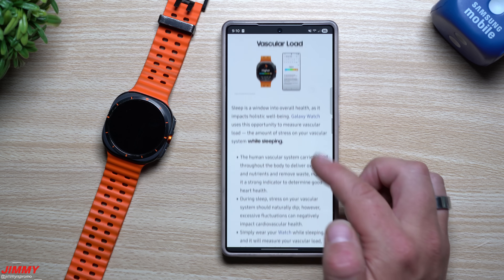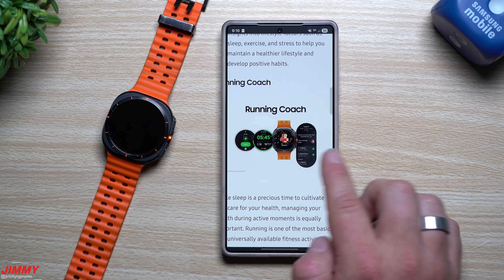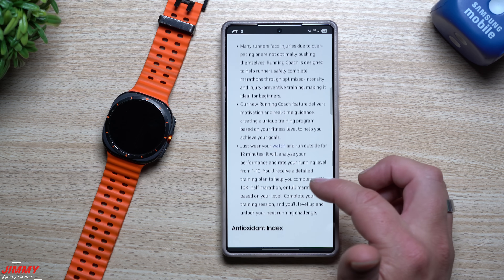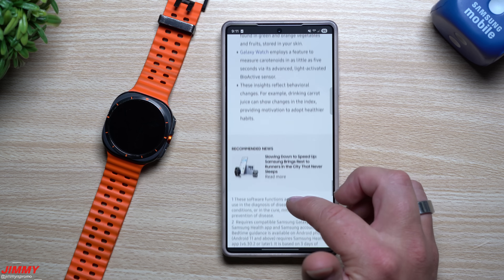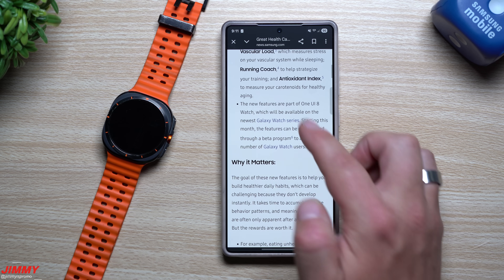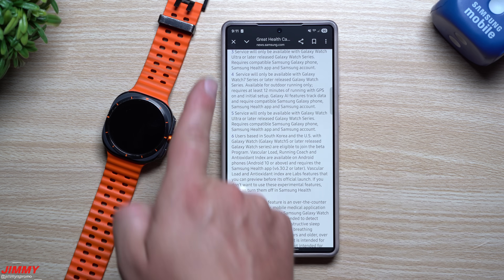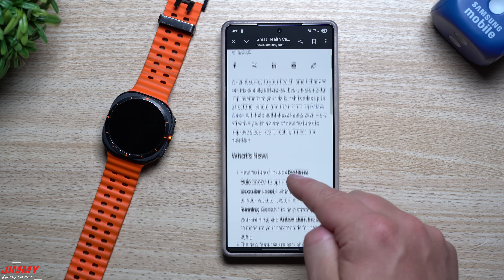There's also vascular load tracking. You also have Running Coach — for outdoor use only — which gives you a bunch of details to help you perform better and not overwork yourself. A coach will keep you at a particular pace, and if you're going a little too hard it'll tell you to slow down. There's also your antioxidant index. Scrolling down there's more details, and what's cool is that when something like the antioxidant index or vascular load is mentioned, you can tap on the footnote number and it'll take you directly to the detailed explanation at the bottom.